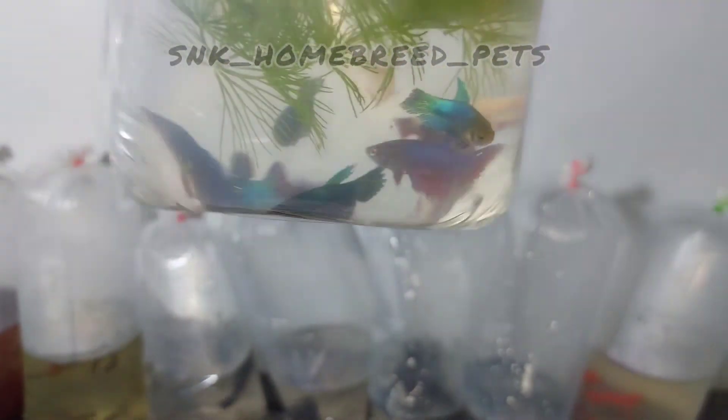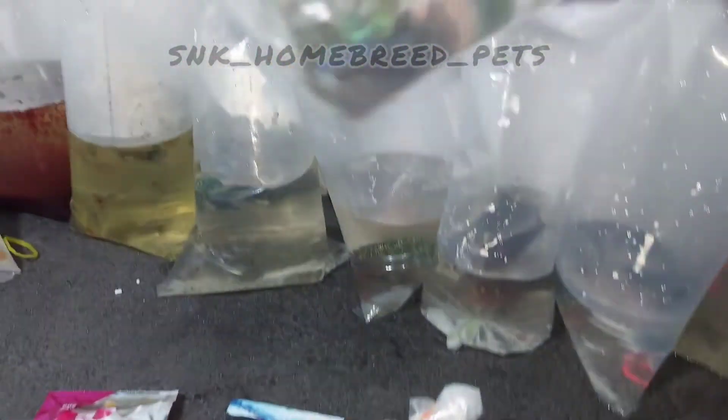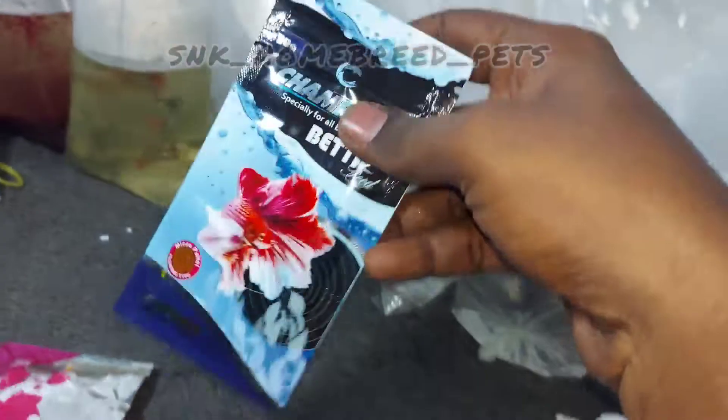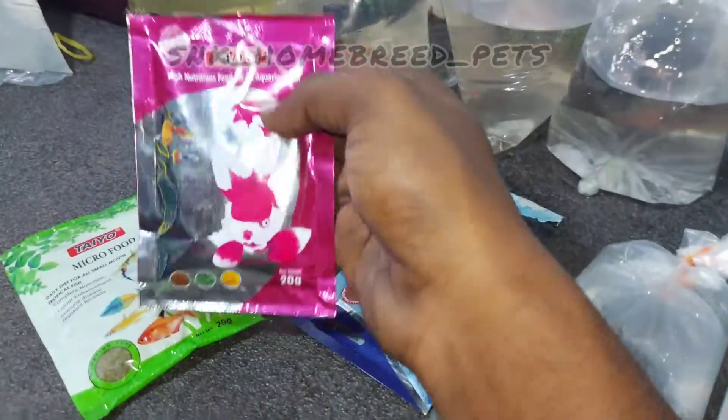It's a female Algae Eater. This is a mine of 10 pieces. You have to put a female Algae Eater in the house. I have $50. I have a Female Algae Eater and a gold Algae Eater. There is a beat-up feed, a micro-footer, and nutrition food.